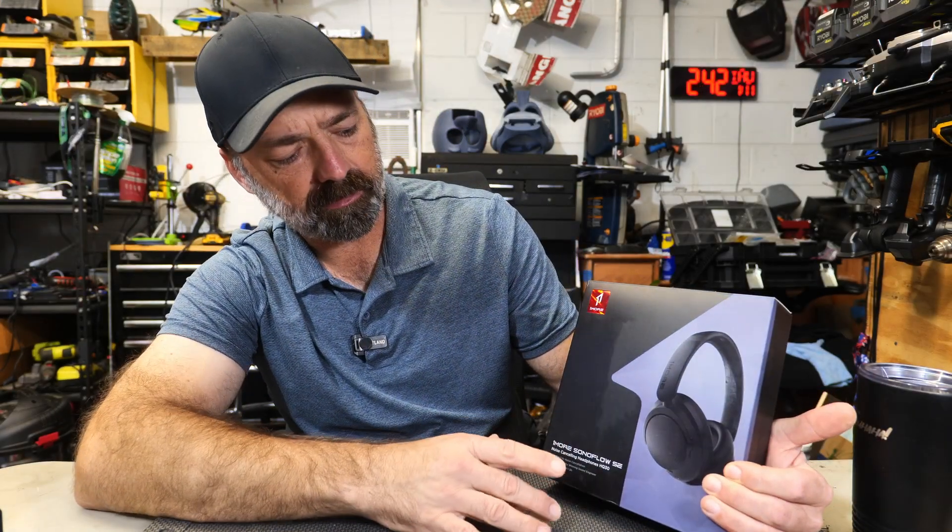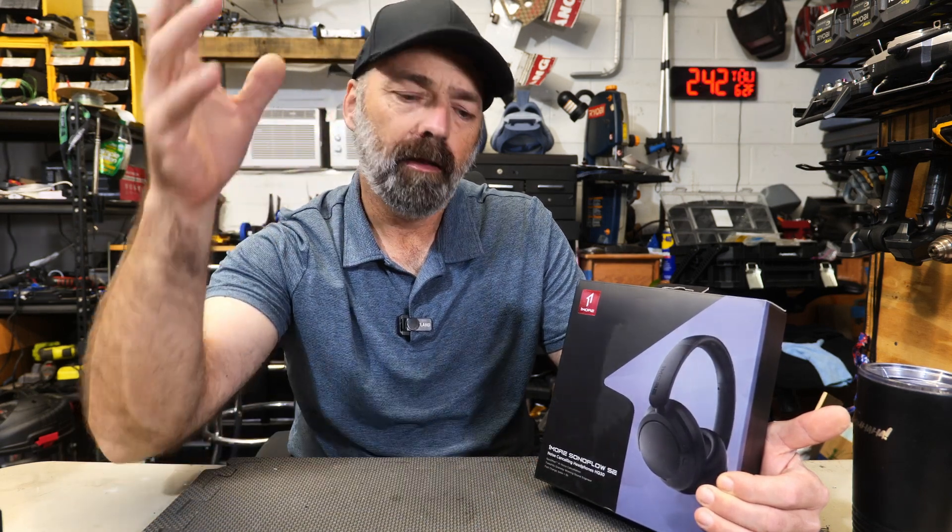Today we're going to be checking out the One More Sonoflow SE noise-canceling headphones. Let's go ahead, point the camera down, get these things unboxed, and then let's give them a go and see how good they are.